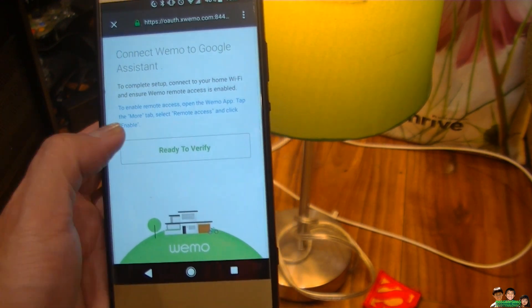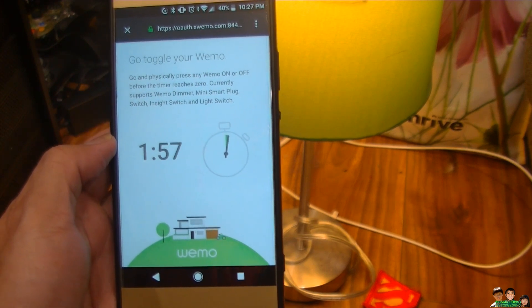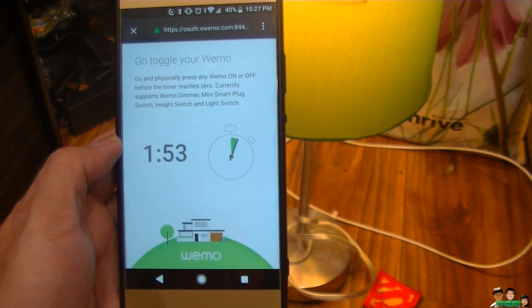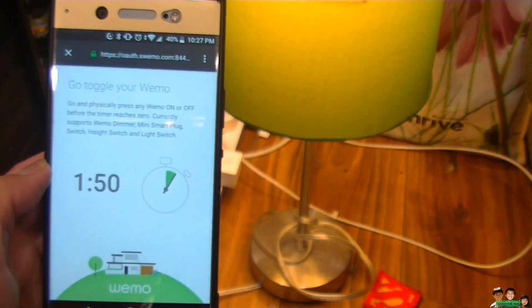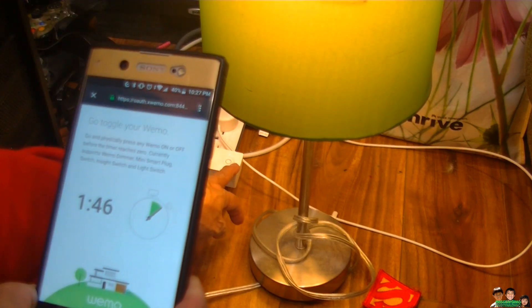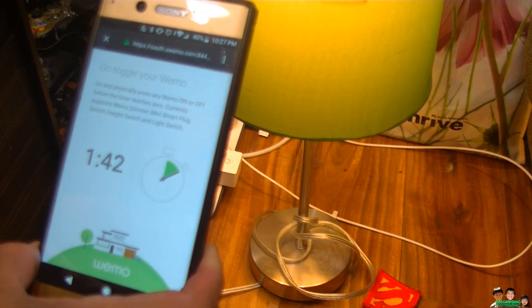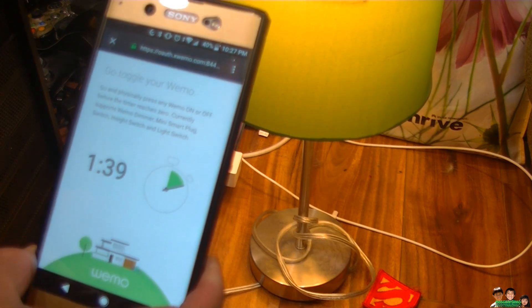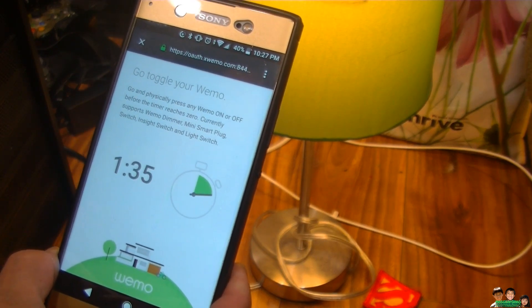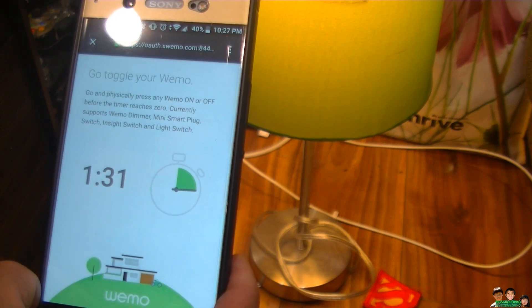Ready to verify. So I have to push the button on and off. Go and physically press any WeMo on and off before the timer reaches zero. Currently supports WeMo dimmer, Mini Smart Plug switch, and inside switch, and light switch. I have a minute and a half left to do it.